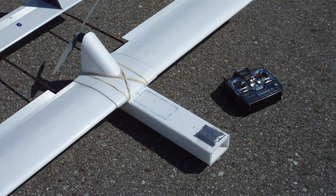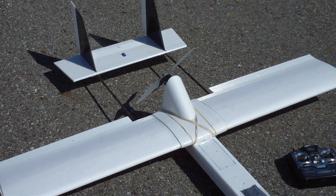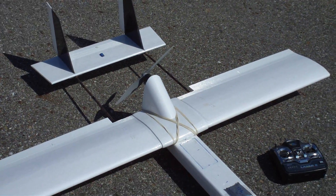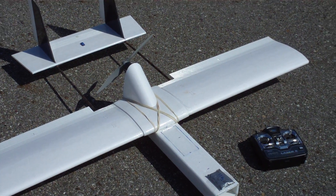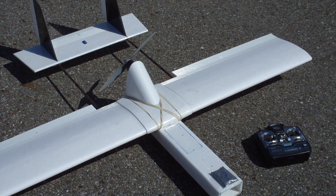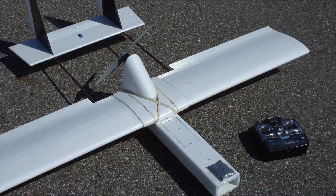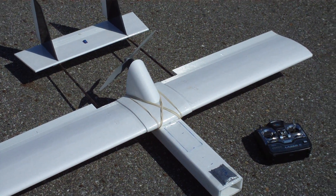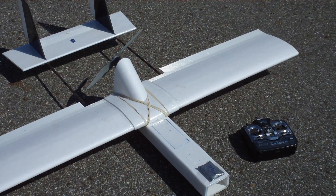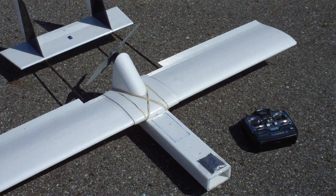Two batteries in there — same payload and everything that the P-Strone V2 has. Same motor, same prop, but it's definitely lighter. I'm running two 3-cell 3600s in parallel, so I should have a pretty long flight. So we'll give that a go.